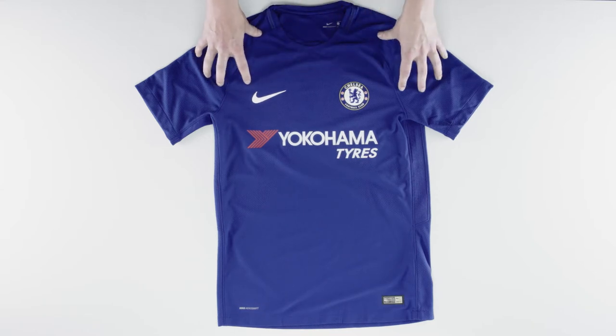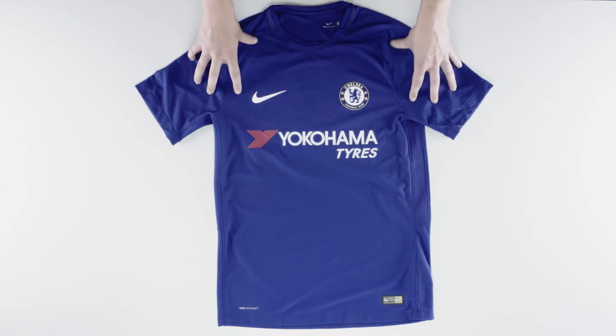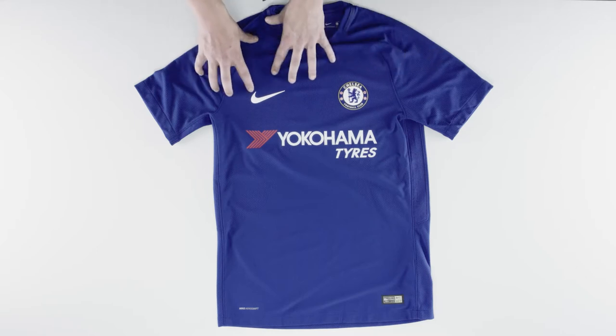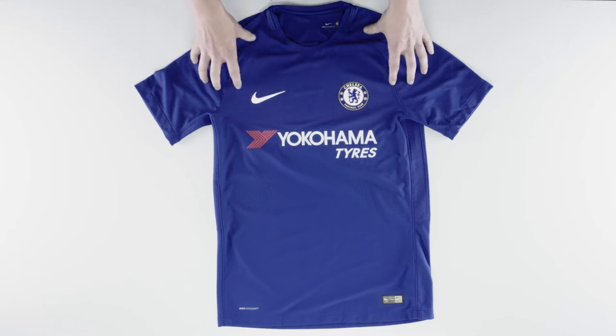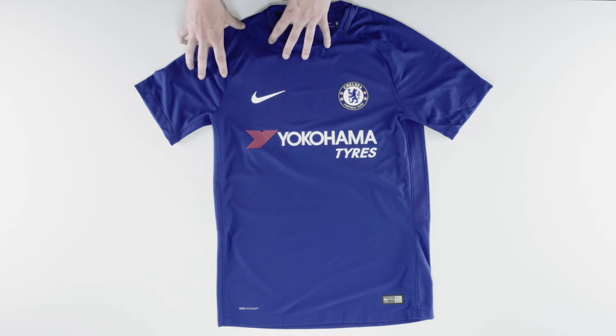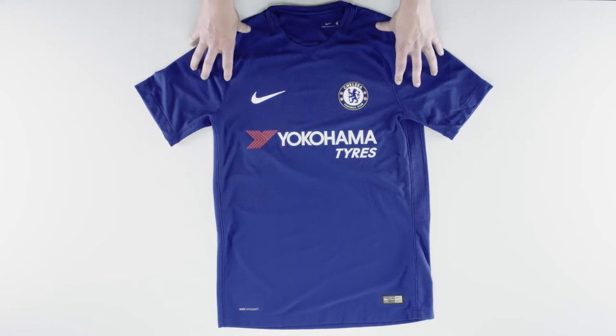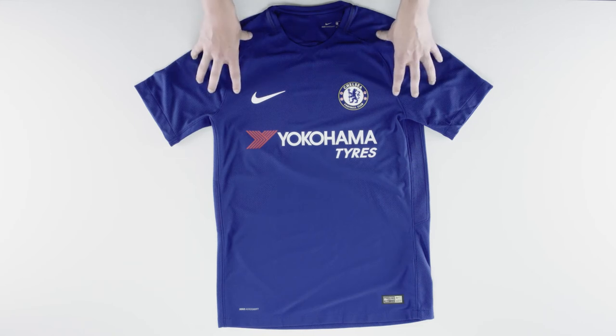The shirt has a very clean look to it — it's very simple, like many Nike kits this year, which I personally like. The shirt is entirely blue with very little white on it. When you compare it to the Adidas top, that obviously had the white trim on the shoulders and down the sides. You'll also notice the blue is slightly darker than last year's colour too.